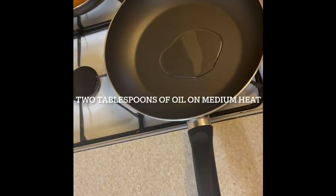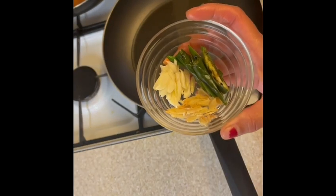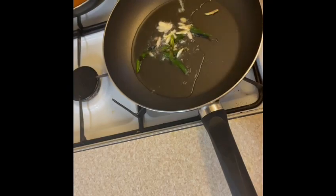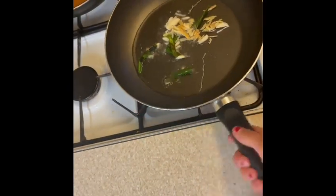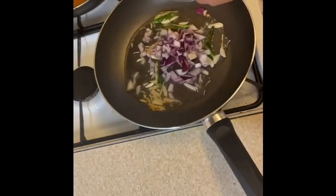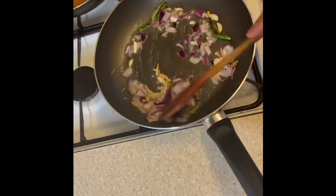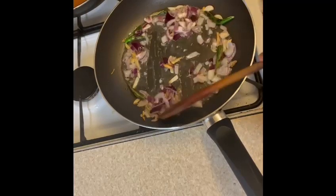Start with 2 tablespoons of oil. Once the oil is heated, add some chopped ginger, garlic, and green chilies and sauté for a minute. Next, add one chopped onion and sauté that for a minute as well.